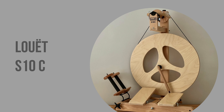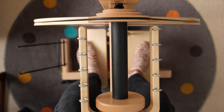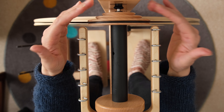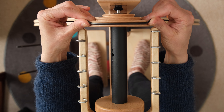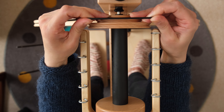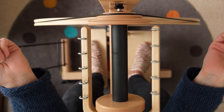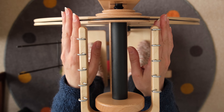This is a Louet S10C in the Irish tension configuration. In Irish tension — also known as bobbin lead — the drive band drives the bobbin directly. If I don't have any yarn going through the flyer, when I treadle the bobbin rotates but the flyer stays still. Irish tension bobbins have grooves; in this case three grooves to give you three different ratios. The smaller the groove the faster the bobbin rotates. For rewinding you can use any speed you like. I normally go for the fastest option unless I'm working with a particularly delicate yarn. This time I'm going to use the biggest whorl — the slowest speed — just because it's a little bit easier for you to see what's going on.